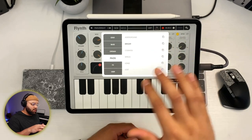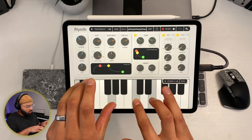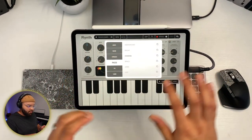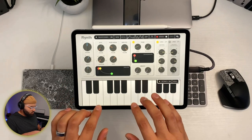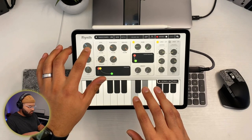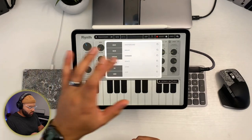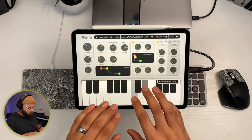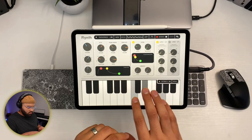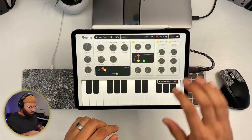I like the pads — the pads are really nice, and this is one of the main reasons I use this. That's the bright pad. Then you can try Cosmos, I Space — I'll just demo a few so you can hear these sounds. Some pad examples — these are all really good.